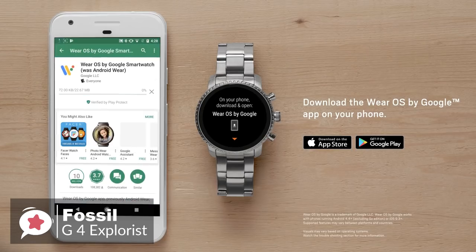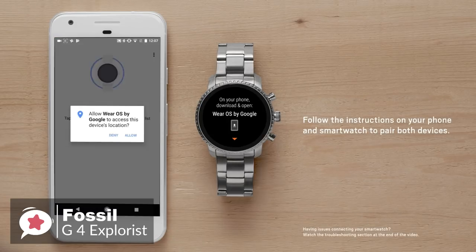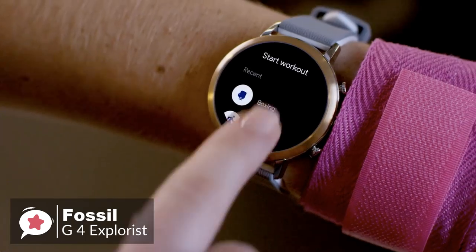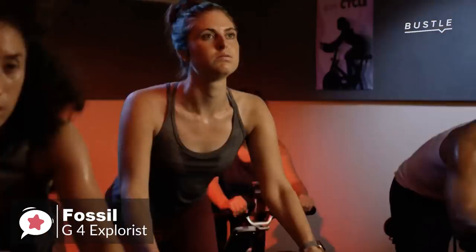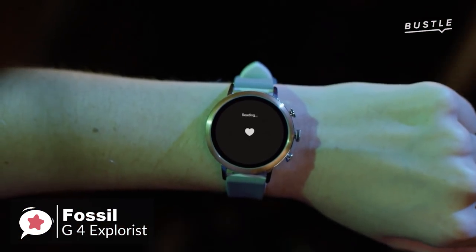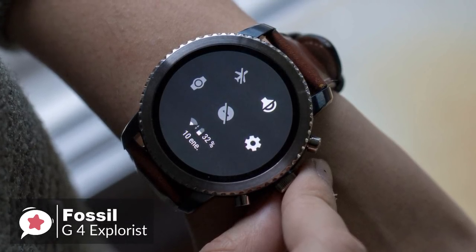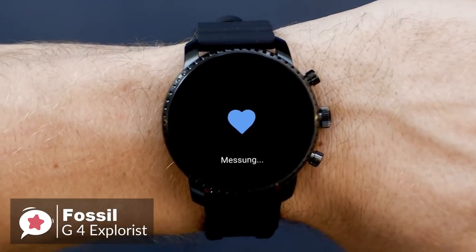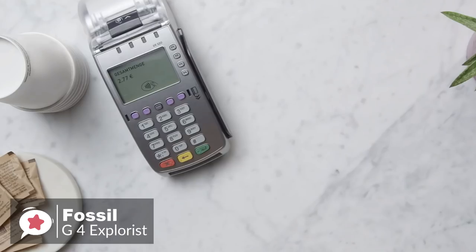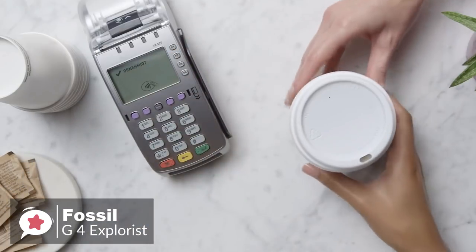As for performance, the fourth generation Explorist runs Wear OS, formerly Android Wear, which means it can be used with both Android and iOS devices. Where the previous Q Explorist lacked GPS, NFC, and a heart rate monitor, all three features have been added to this Gen4 Explorist, making it an altogether more appealing device. You can now leave the house without your phone and accurately log the distance and time of your workout while keeping tabs on your pulse. The NFC feature is a great addition — it took only a few minutes to set up Google Pay, and making a contactless payment was as easy as using a credit or debit card.